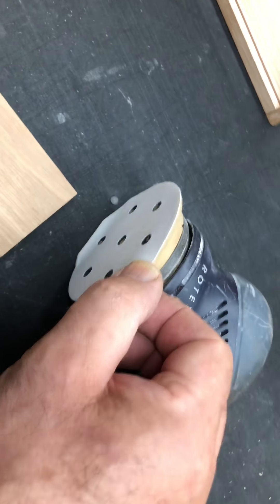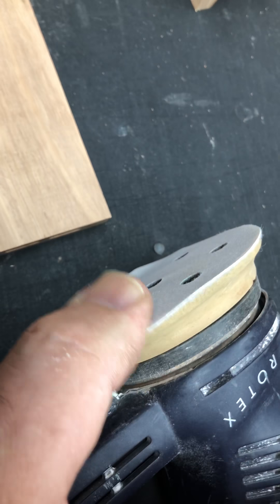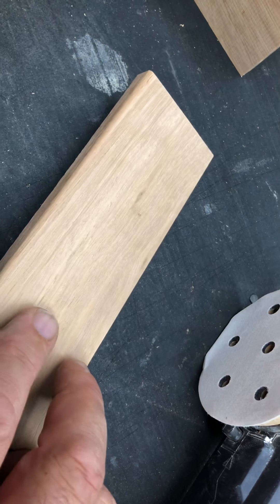You can also get different heads on them. This is quite a squishy head as you can see - there are hard ones too. I've got a bit of a roundover here so I'm just using the squishy one to go around the roundover.